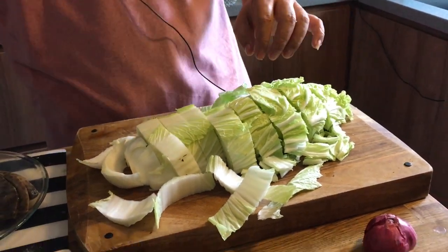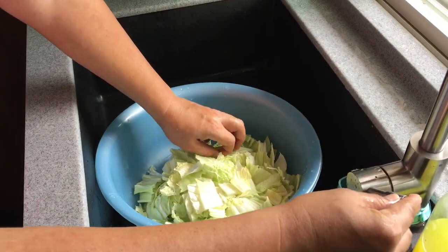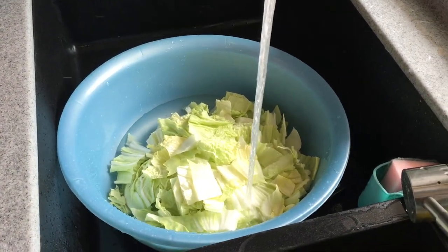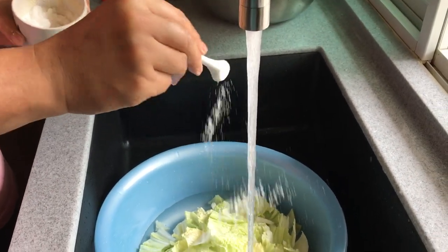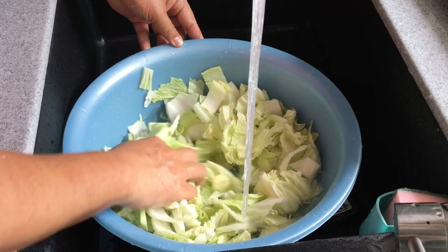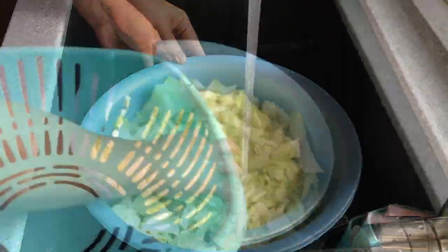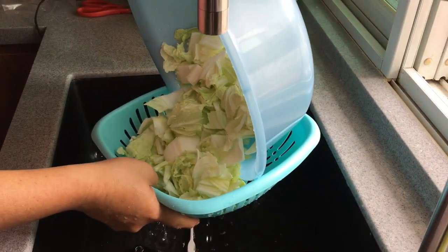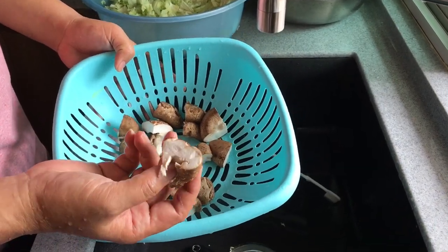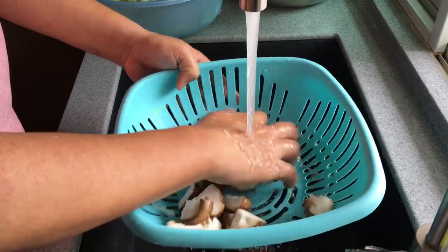Get a basin, dump the cabbage in, and add water. I'd suggest adding one or two teaspoons of salt to cleanse it better. Do this about two or three times to wash off any pesticide, sand, or dirt particles, then strain. For the shiitake mushrooms, don't soak them in water as they'll absorb it — just give them a fast rinse to clean off any dirt.